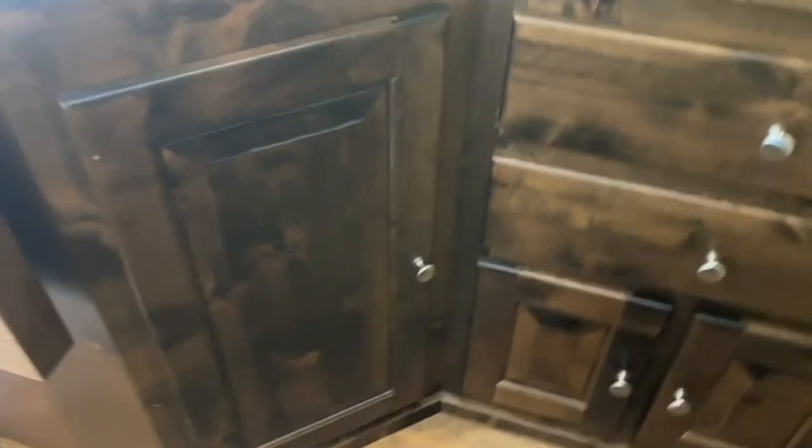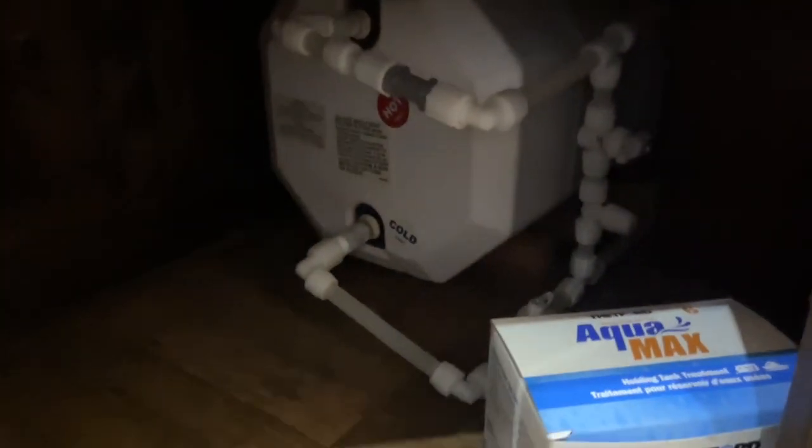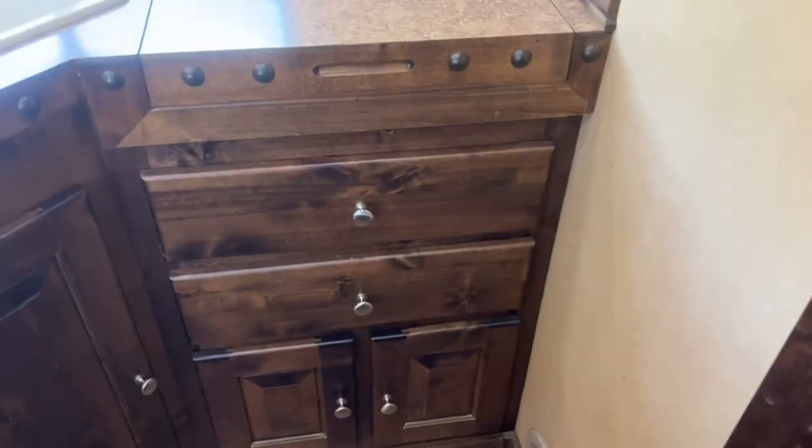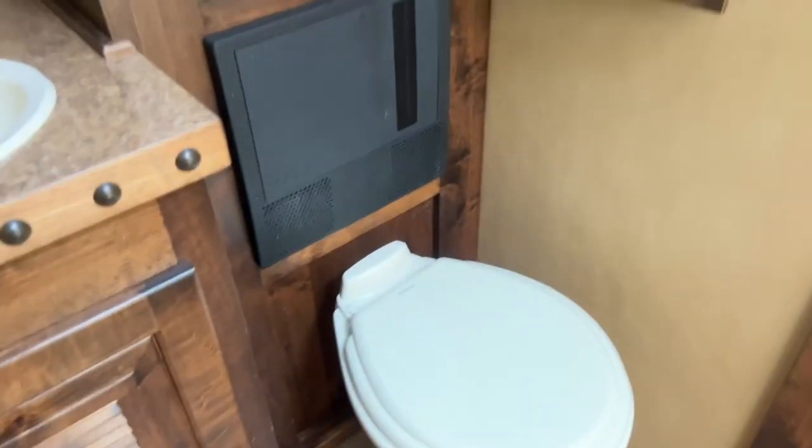There's a microwave, floor cabinets, and the under-kitchen-sink area is solid with no signs of rotting from leaks — the owner has really taken good care of this RV. This is the back of the water heater. The plumbing on this unit is perfectly fine — a sales inspection report found no issues.